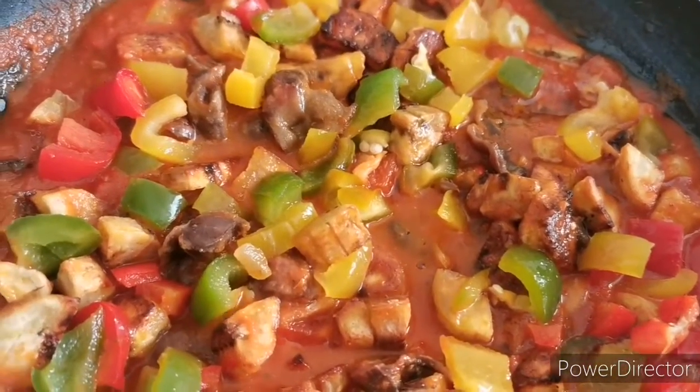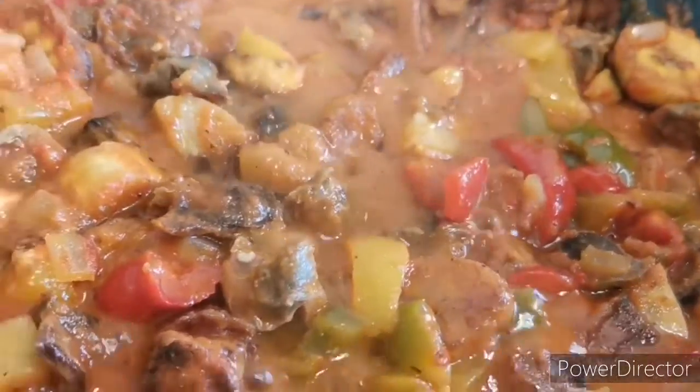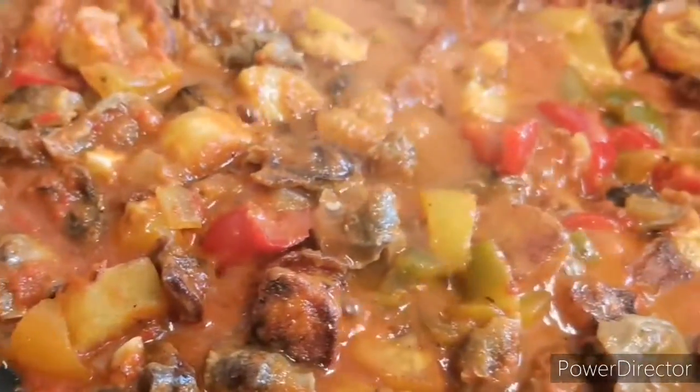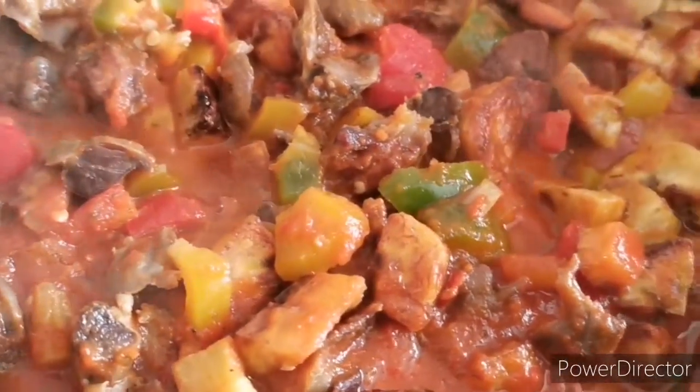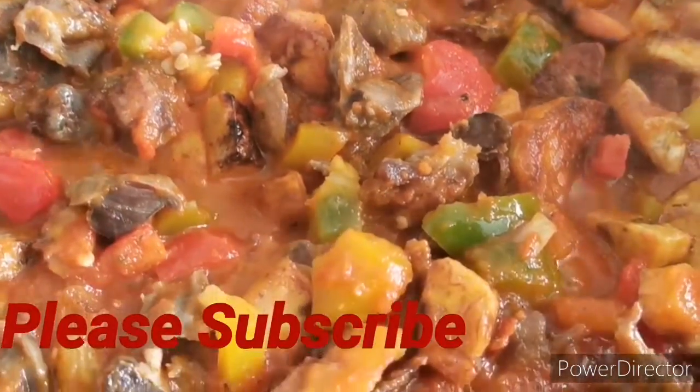Once it looks fine, I add an aromatic seasoning — just a spoonful — and yes, this is done!